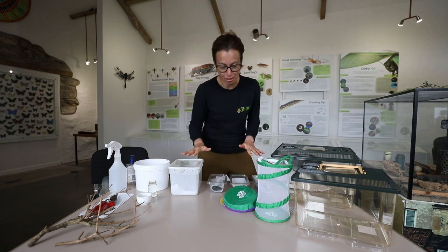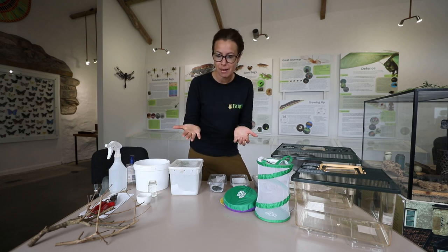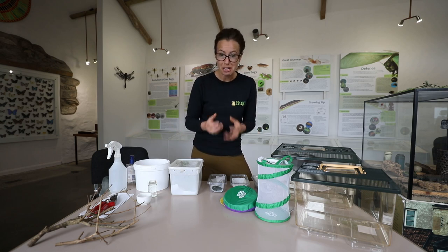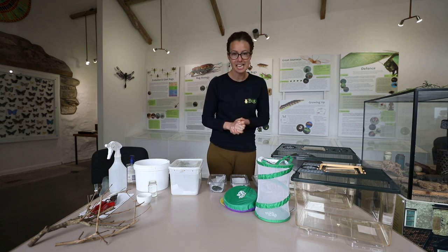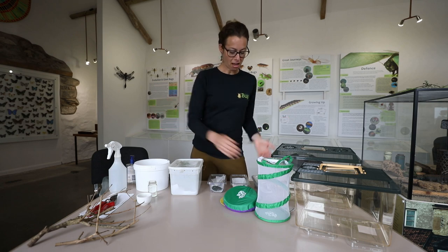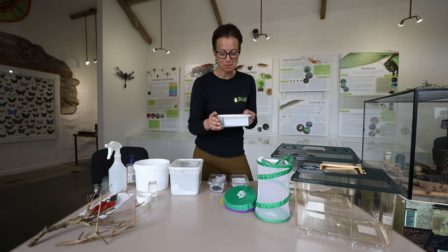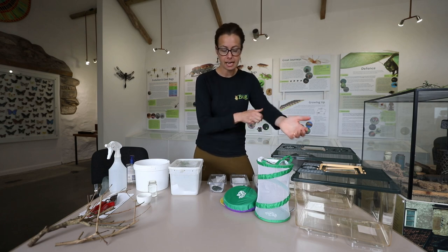So those are our giant thorny stick insects. We know a little bit now about how to tell the males from the females and what to expect when you have your delivery of giant thorny stick insects. The next thing to do is: I've got my box of stick insects, what do I do with them? So you want to have a tank to keep them in.